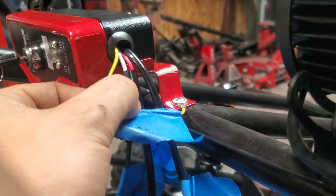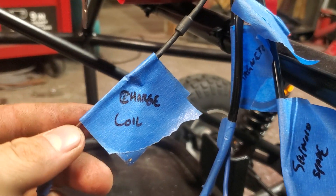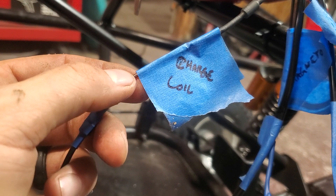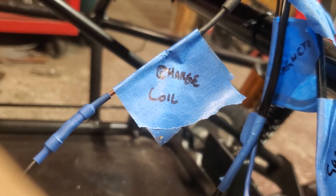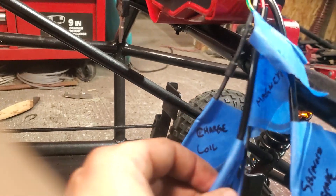Alright, so here we go. First wire: ground is yellow and green — you hook that to the frame, make sure you make good contact. Charge coil — that's going to be the white wire that comes out brown. If you can see the brown there, this is going to the charge coil that goes inside of your flywheel. It's going to come out of the side of the motor.